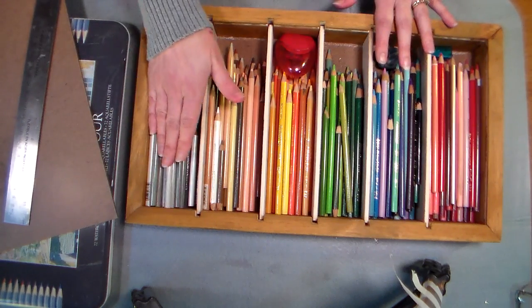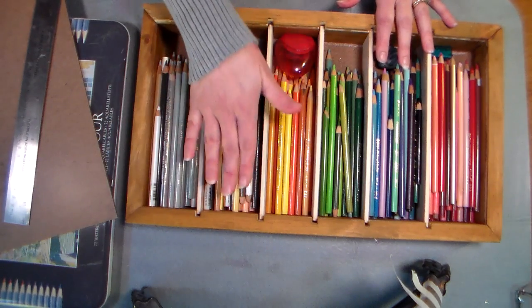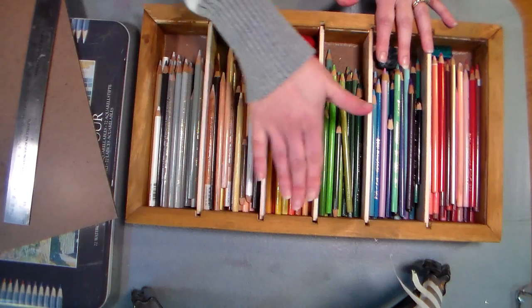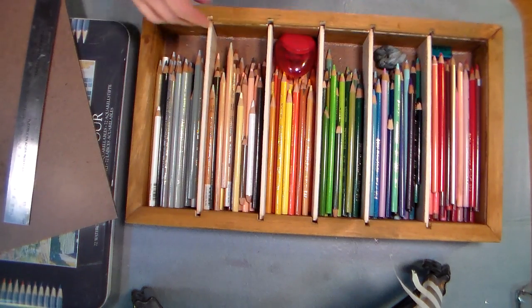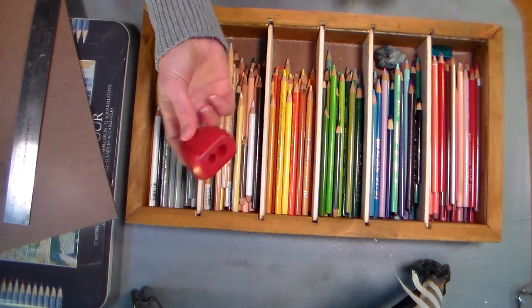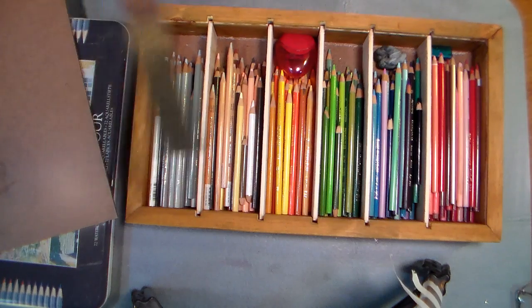Now if I was gonna travel with these, I would take some bubble wrap, paper towels, rags, fun foam, or something and put them in there before I slid the top on to minimize any moving around. I also have room to throw in a pencil sharpener and a kneaded eraser and little odds and ends like that.